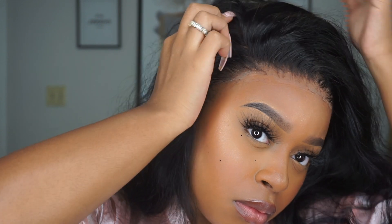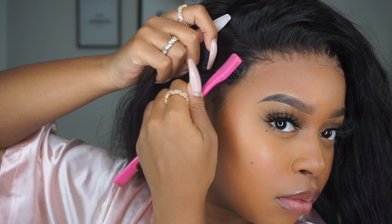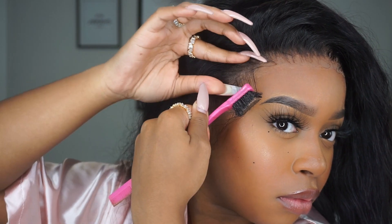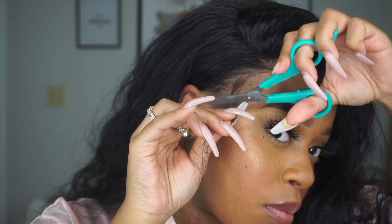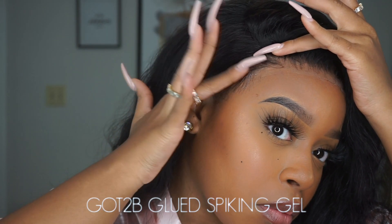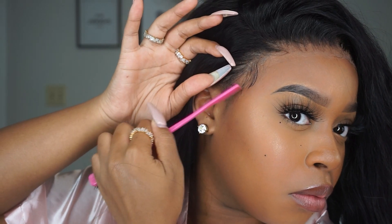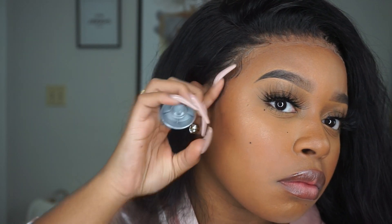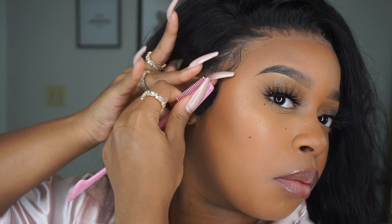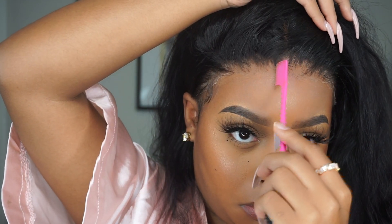Now I'm going to make my part with my rat tail comb. This is where I start to finesse my baby hairs. I also have a very in-depth video on plucking and styling and cutting baby hairs — I'll leave that down below in the description box because it's highly requested. It's super simple, I promise. If this video isn't enough, since I did include little snippets of me doing my baby hairs, I'll leave that full video down below as well.